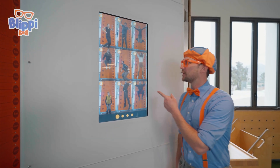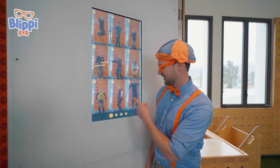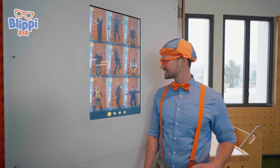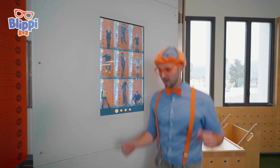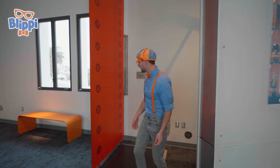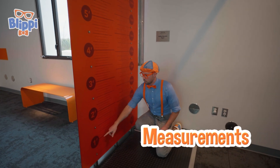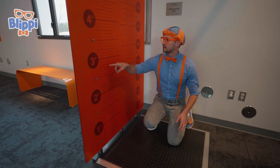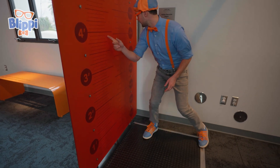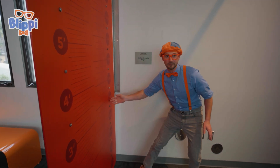Look at this! Looks like a bunch of people jumping in the air! I wonder why they're doing that! That's so silly! Jumping is so much fun! Look right over here — that's where they were jumping! And look — measurements! One foot, two feet, three feet, four feet! And it looks like three feet is about one meter!